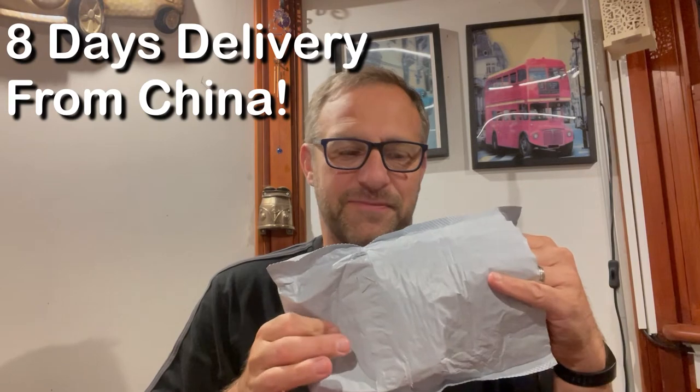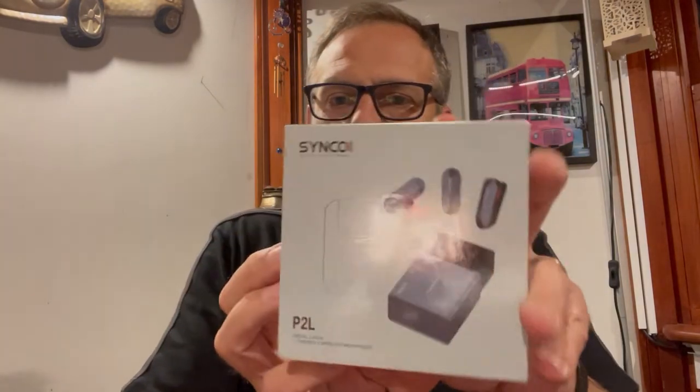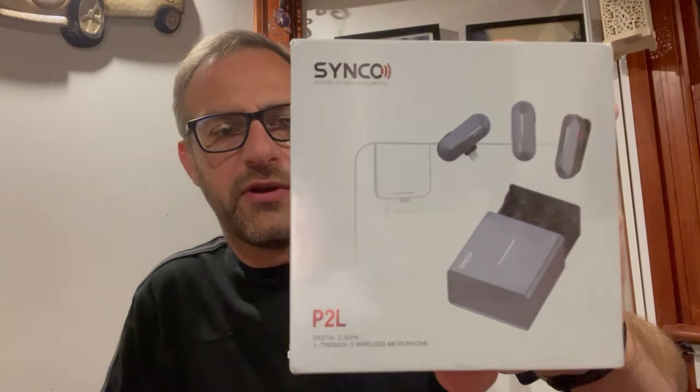So without further ado, let's see what they are. They're Synco — Synco wireless microphones for iPhone, to plug into the iPhone. It's a Synco P2L and it's basically two microphones that come with a single transmitter or receiver. Let's open them up and have a look. The first time I've ordered anything from AliExpress, but they seem to be all good. The quality of the packaging seems really good, although there's something shaking around inside — but let's open it and get into the box. Alright, we're in.